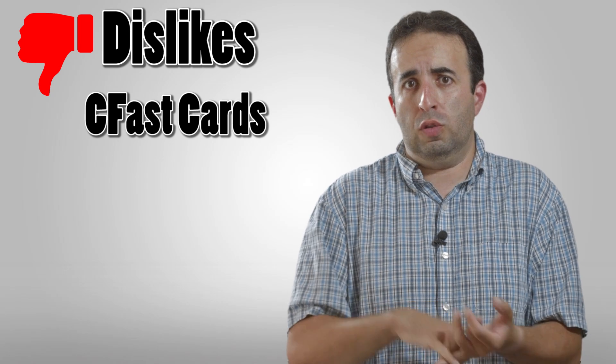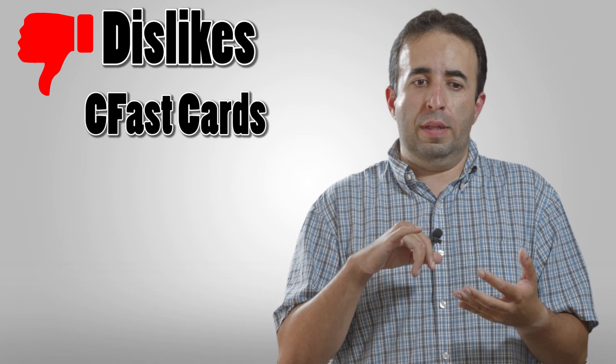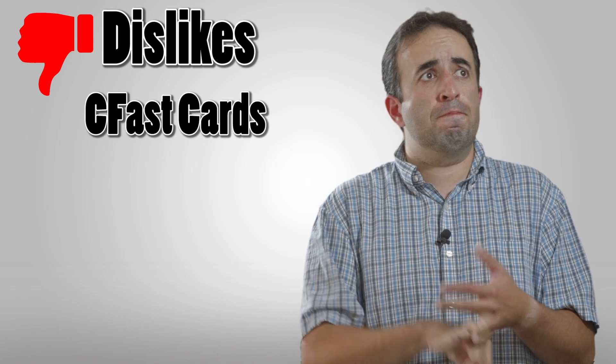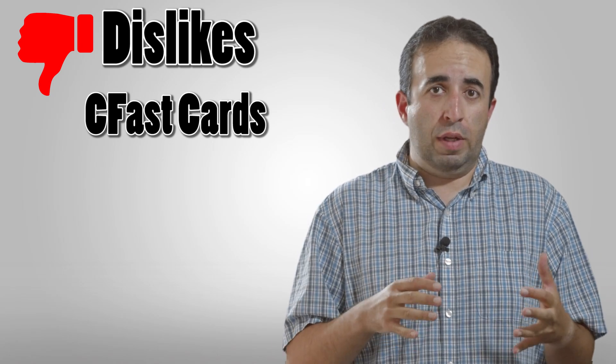So there you have it — a lot of the features, specs, and some pros and cons to the Atomos Ninja Star. Overall, lots of pros and not too many cons. The CFast media: I wish it was a little more abundantly and easily found. That's pretty much all that I wish for out of this. It's a great device.